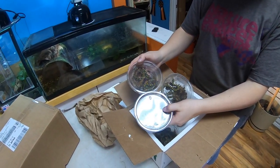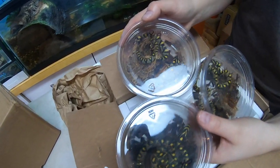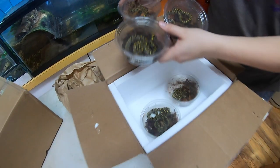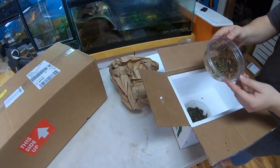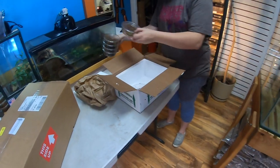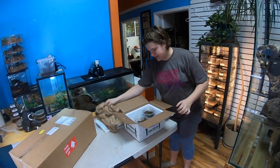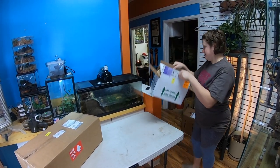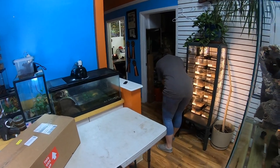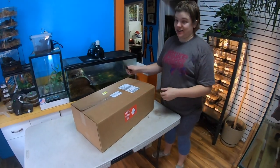The most common mistake is just keeping them too warm — mid 70s for these guys is too warm. They all look great. We're real excited about these cool-weather old world rat snakes. These you do not see that often at all, especially captive bred.